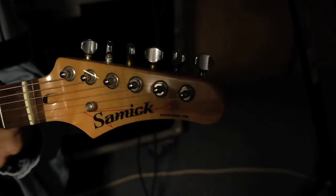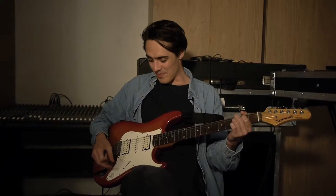My guitar is a Samick Strat. It's actually quite a cheap guitar, but it plays really nicely. And I think the Strats are perfect if you want to use a lot of effects. I used to use an Epiphone Casino — I've played it for years — but I found that if you want to use a lot of effects, it's not really the best guitar to use, because there's so much character to its sound. Whereas with this, if you want to use a lot of effects, it's perfect, really.